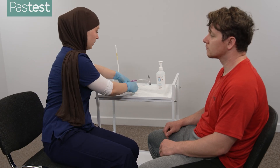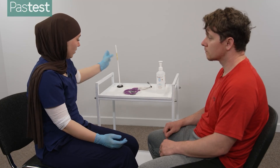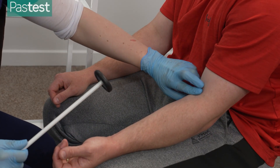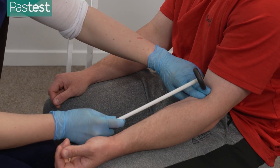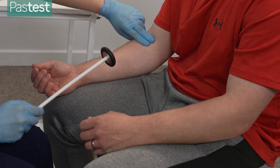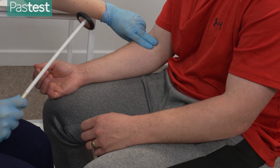We'll finish off by testing your reflexes first. Thank you, and we'll just do this arm as well. Perfect.